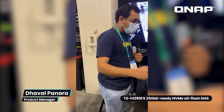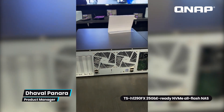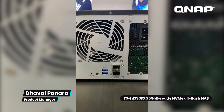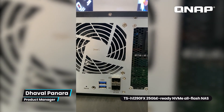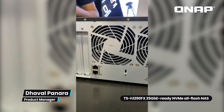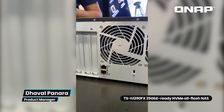Let's look at the back of the NAS. On the back, it comes with two SFP28 ports which support up to 25 gigabits per second. You can port-trunk them together to give you 50 gigabits per second out of the NAS, so multiple people can connect without worrying about performance. It also comes with two 2.5 gigabit RJ45 ports, which you can combine to get a 5 gigabit per second connection.